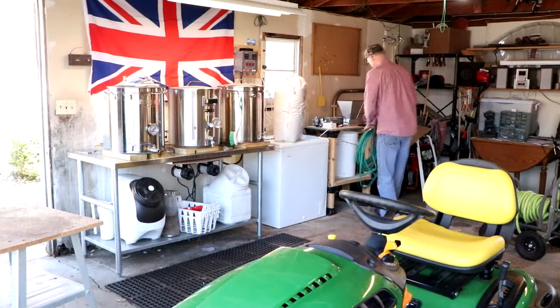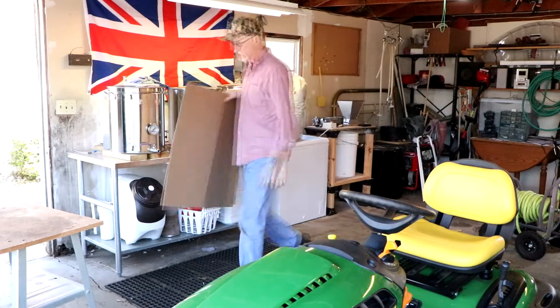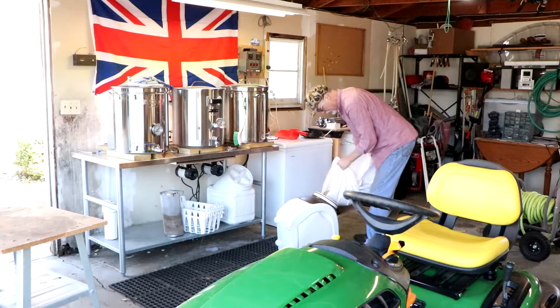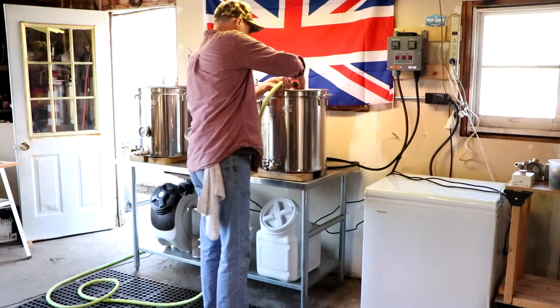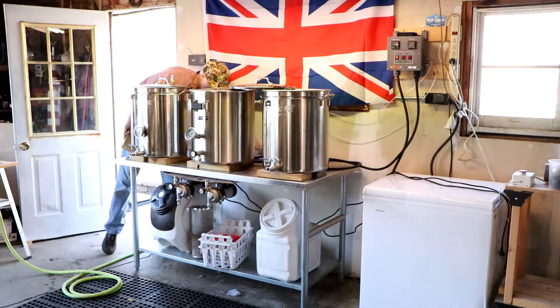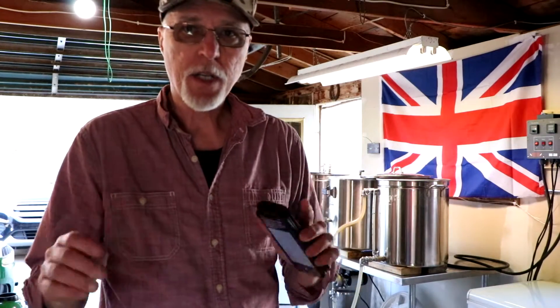Not today though — it's cleaning day. Shall we begin? Let's begin. I've got water boiling in the boil kettle. I'll circulate that through all my other kettles, through the hoses, through the pumps, maybe a little OxyClean scrub here and there where it needs scrubbing. Rinse well, and I'll be ready to go whenever the mood strikes me to brew next.